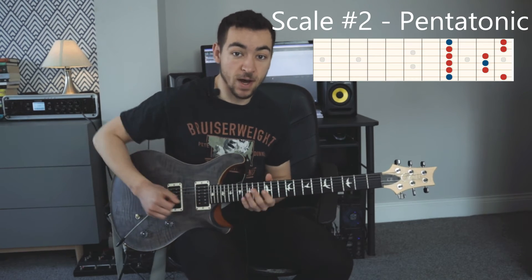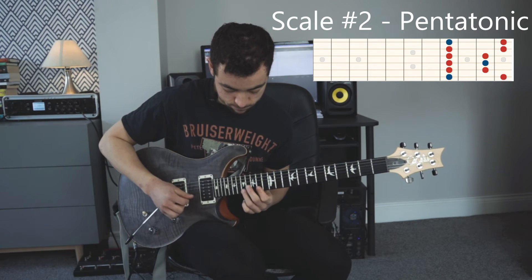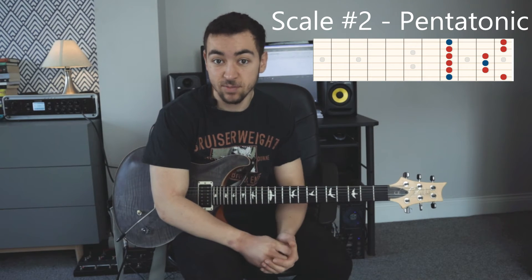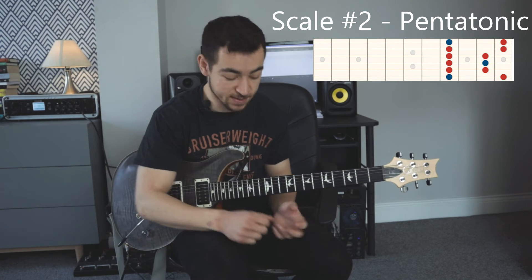Then we move on to a pentatonic lick, and I'm using the F sharp minor pentatonic scale. Seeing as we're playing in A major, F sharp minor is the relative minor, so it's actually the same notes as A major pentatonic — you can see it both ways. So we're using the pentatonic scale, that's the second scale.